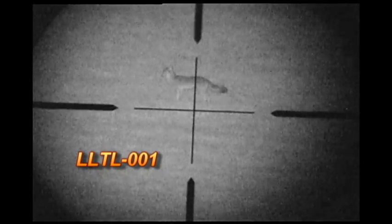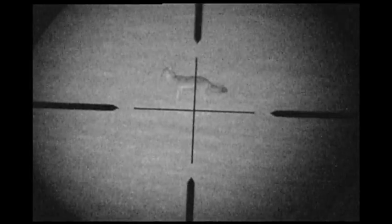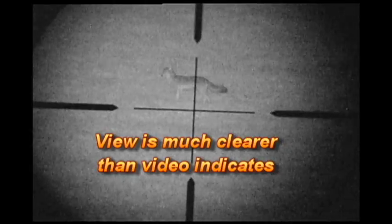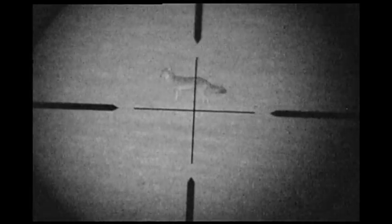I'm using the LL-TL-001 illuminator, and this view is pretty darn good. That's easy to tell — that is a coyote. It would be an easy kill at 125 yards.